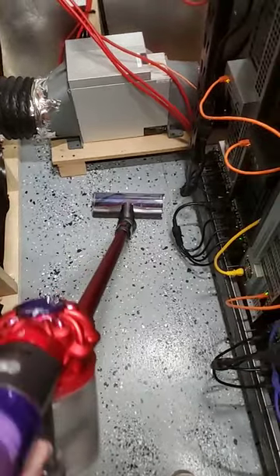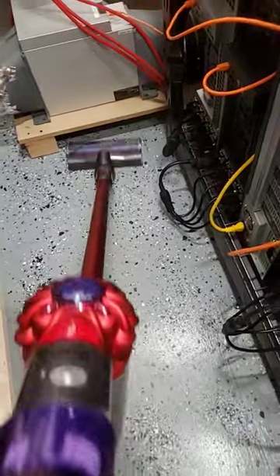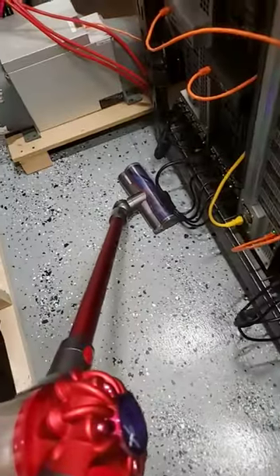Step two is to vacuum underneath of everything. This type of vacuum — I think it's called a stick vacuum — works great for getting underneath the rack as well.